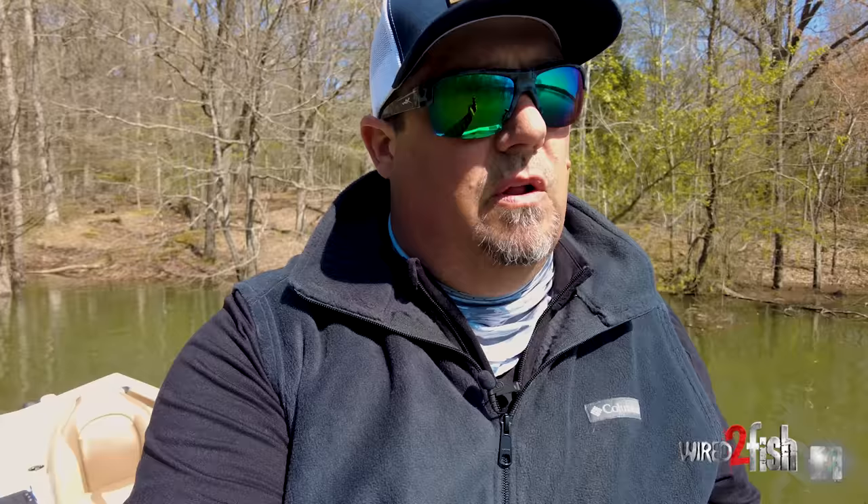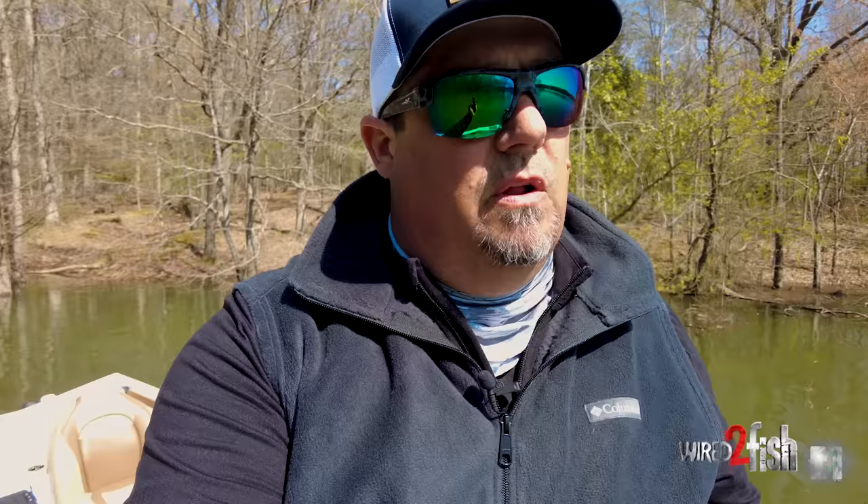I got it when they launched the original update. If you already have a LiveScope system, you just buy the transducer for the new one, do the update on your GLS-10 box, and you'll be able to use the LiveScope Plus transducer with your original box. I've now done three updates — they had the original service release, a maintenance release, and now another service release.